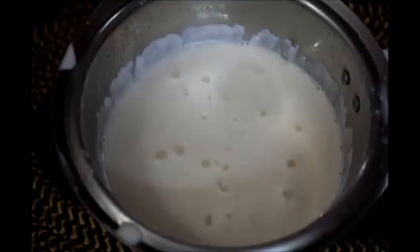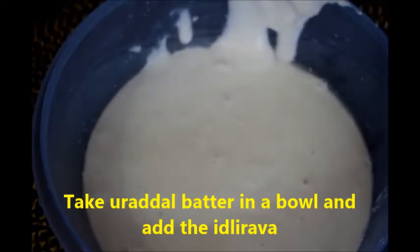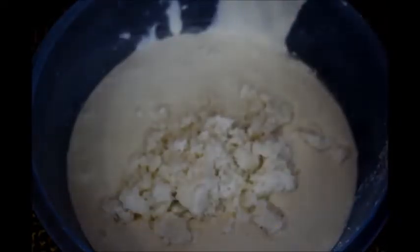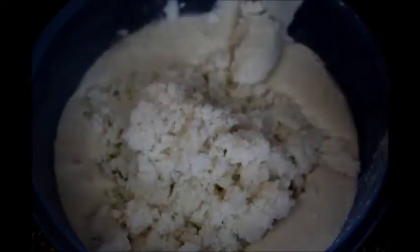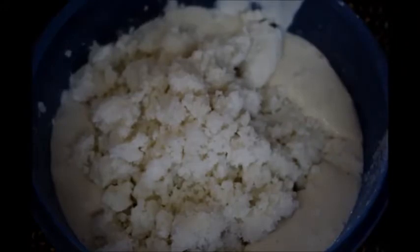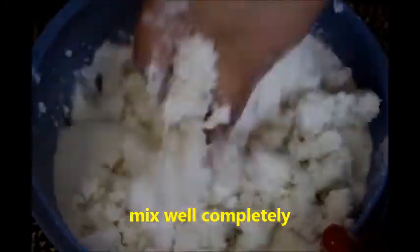Now you can see the blended urad dal paste is ready. Take it in a bowl. To this urad dal mixture, add the idli rava — squeeze the rava from the water, as we should not add any extra water. Add only the rava, squeeze out the extra water, and mix well with your hands.